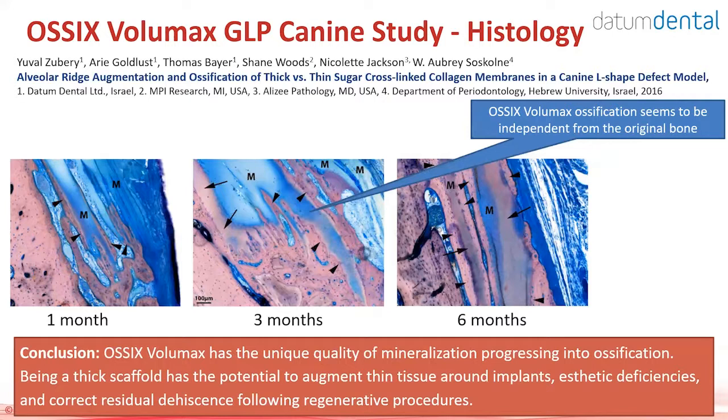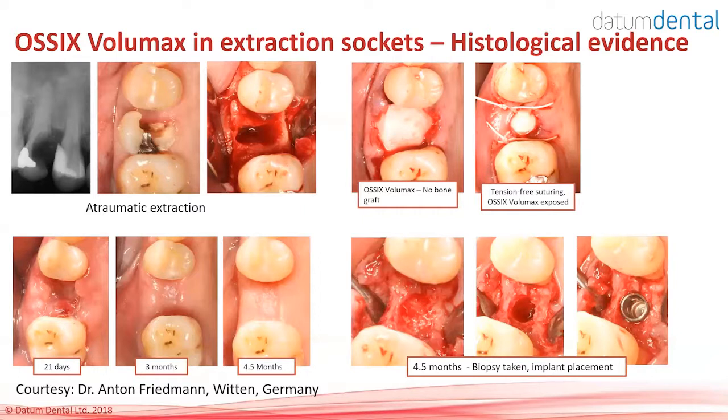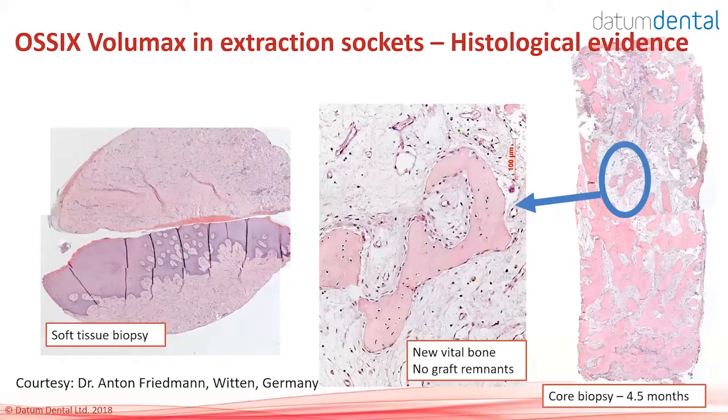The final ossification will probably occur between 8 to 12 months. In a human histology where a core biopsy was taken from a site treated with OSIX Volumax only — no bone graft, just extraction, placement of OSIX Volumax over the socket left exposed on purpose — the tissue is very nice and there is vital new bone in the socket without any bone remnants, because no bone graft was used in this case.